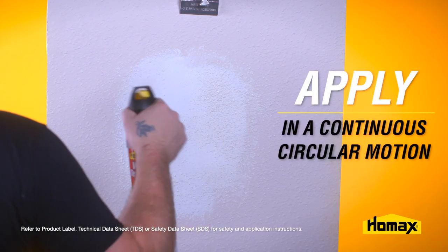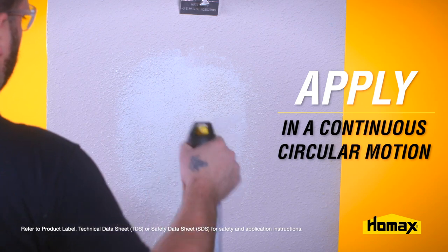Now you're ready to retexture the area. Apply the texture in a continuous circular motion, feathering the texture into the existing pattern. Heavier patterns may require more than one coat.